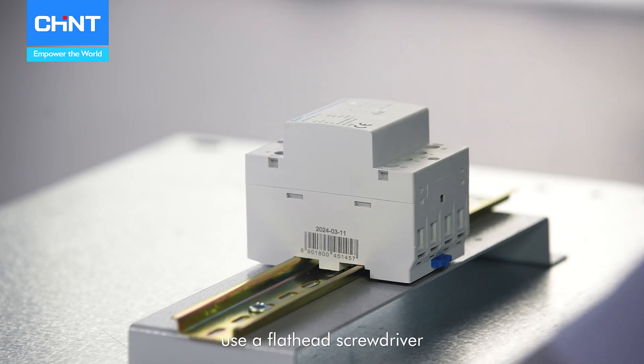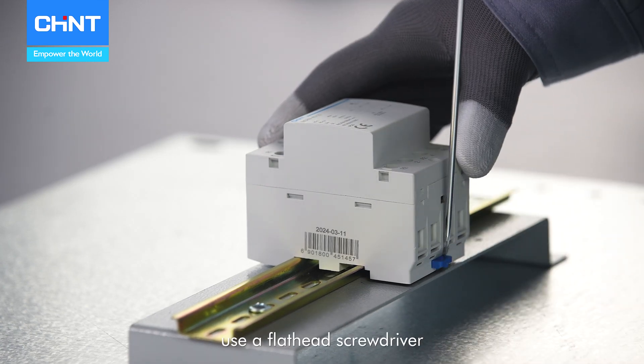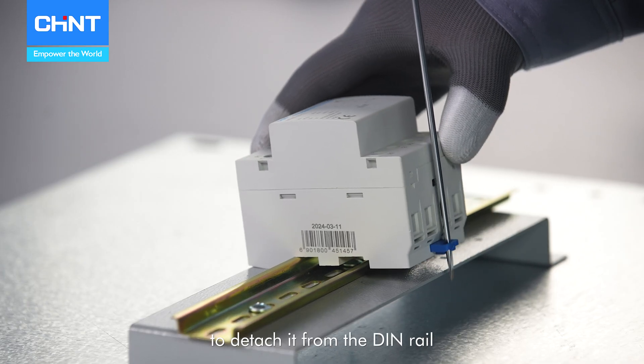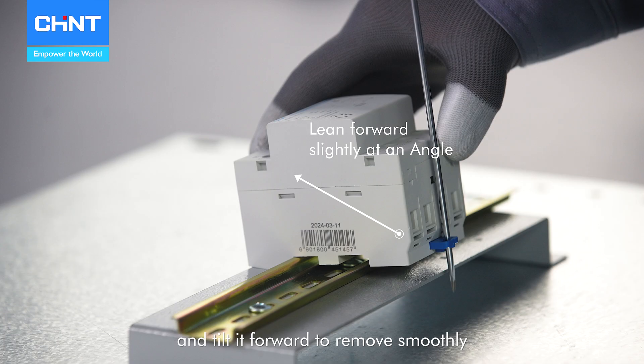If disassembly is needed, use a flathead screwdriver to press on the actuating part gently, lift the bottom of the contactor slightly to detach it from the DIN rail, and tilt it forward to remove smoothly.